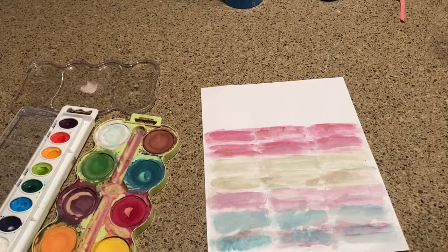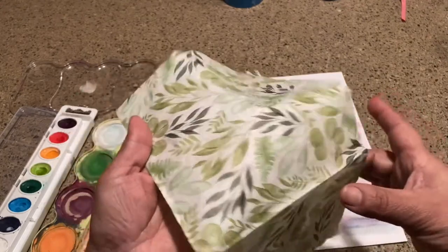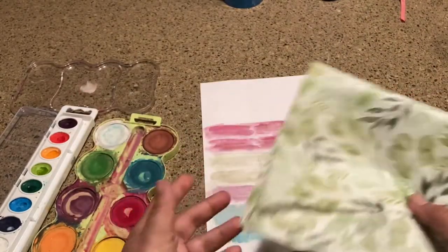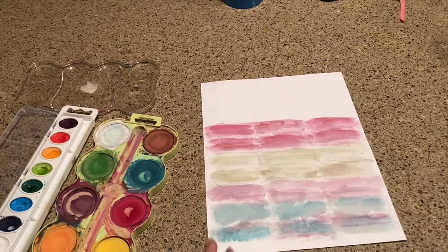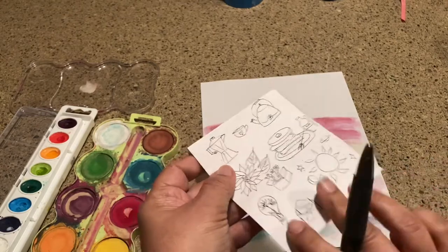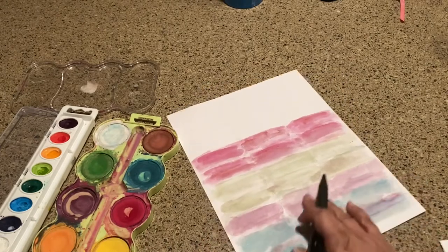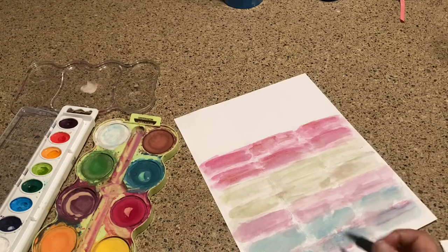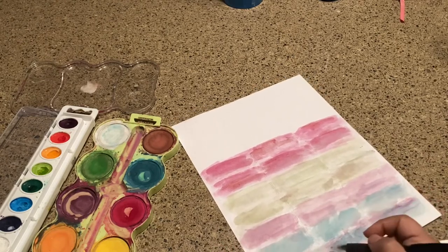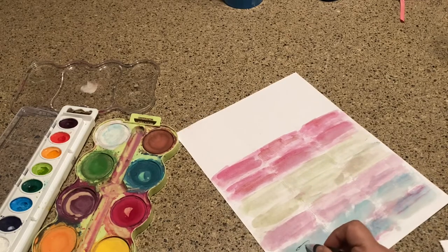Once they've been dried you can stamp on these. You can also decoupage them — this is another napkin from Hobby Lobby with a lot of leaf on it, which I also like. I keep a little cheat sheet handy with line drawings I've sketched out that I like for stickers. These are all still pretty wet but I'm going to go for it. I drink a lot of tea, so I'm going to make one of these — I'm going to draw a little cup.